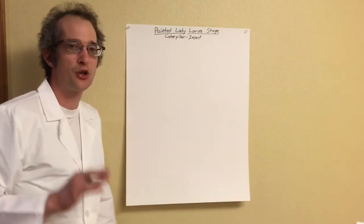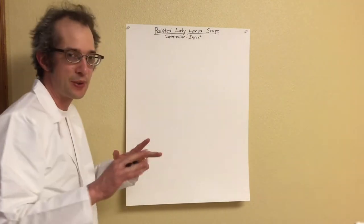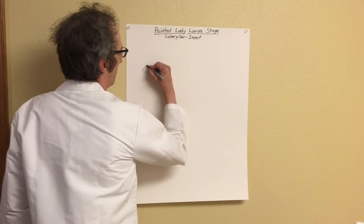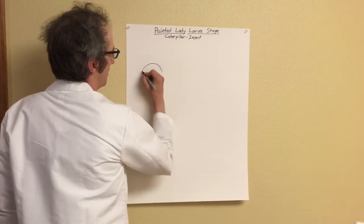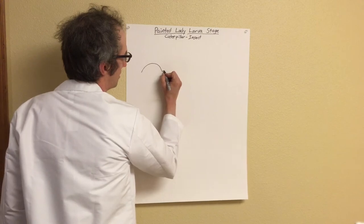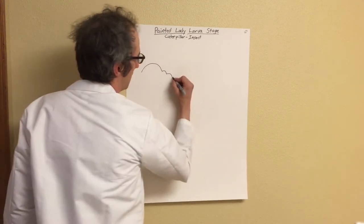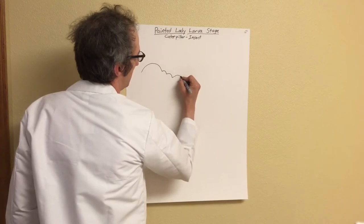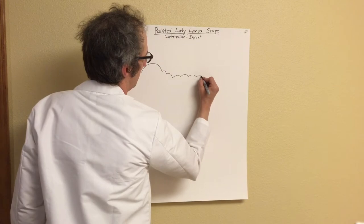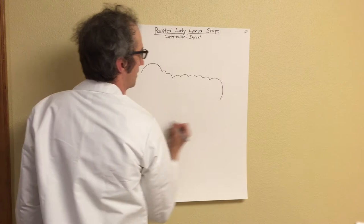I'm going to help you draw a caterpillar. You can pause this video if you need to slow it down. We're going to start with a large half-U shape, then make two circles, two half-U's going down, a few circles going over, a few more going this way, and then one last big one here.